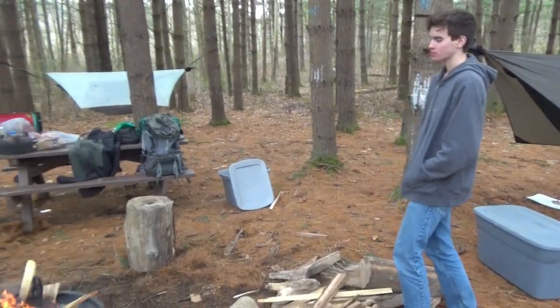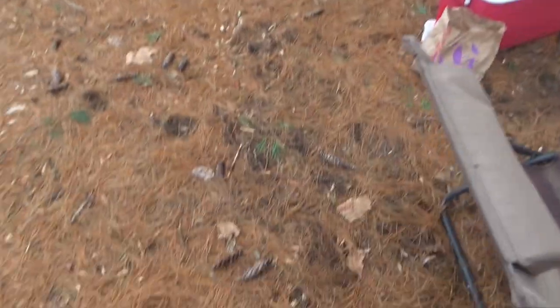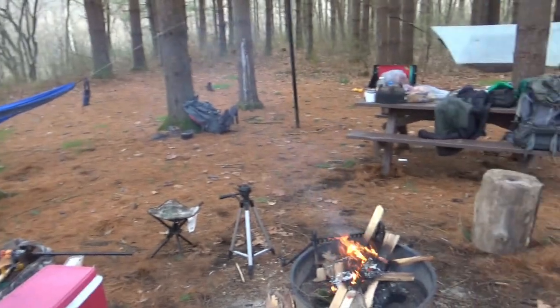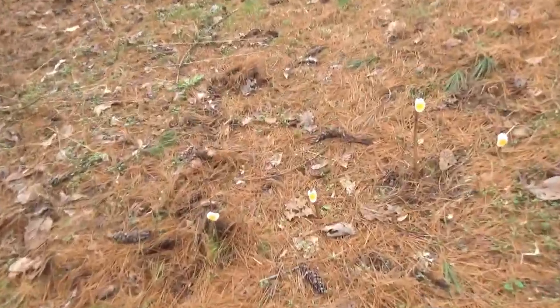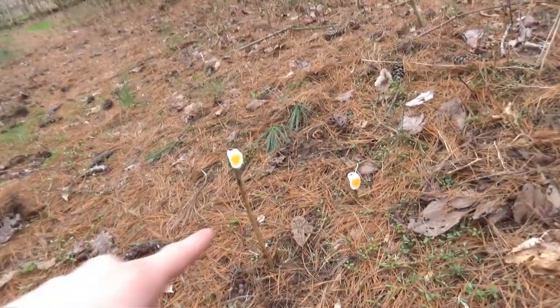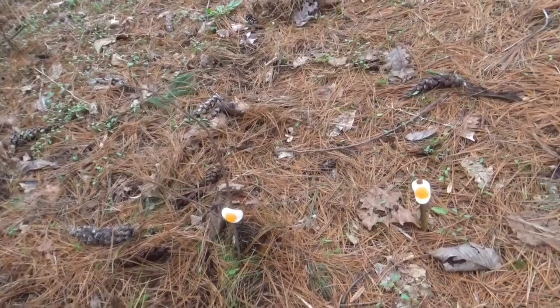I'll show you our camp real quick. Beautiful pine trees here — it's awesome. It's got a nice pond up there. Pretty cool. So me and Jake, we're going to be doing a little competition with our slingshots. Probably about 20 feet away, we got these little candy eggs set up. Jake's gonna be shooting those two, I am going to be shooting these two, and whoever hits them first wins.